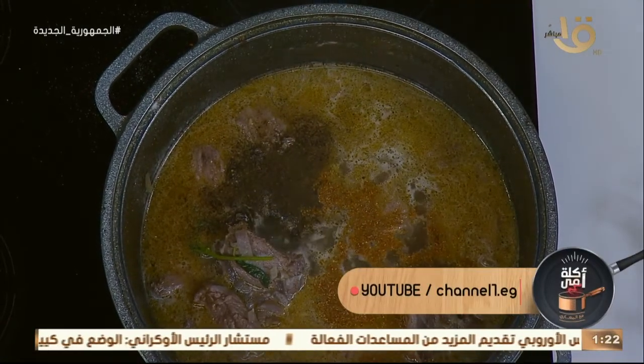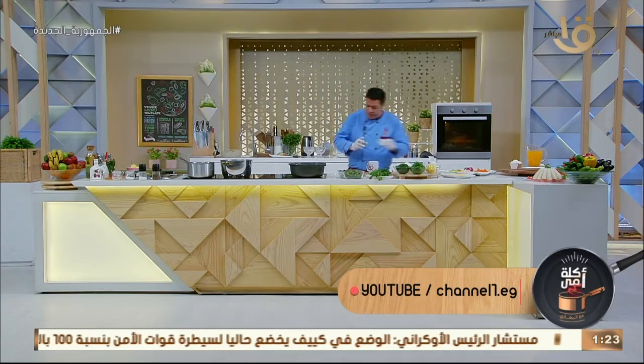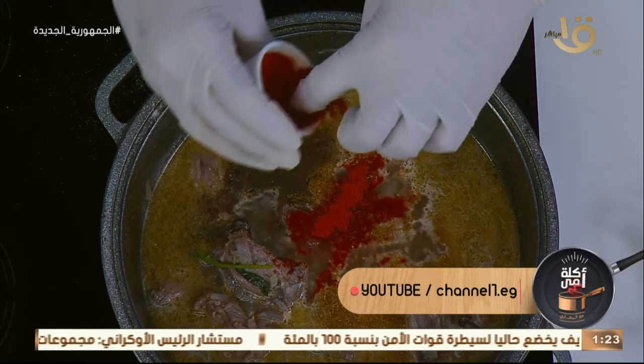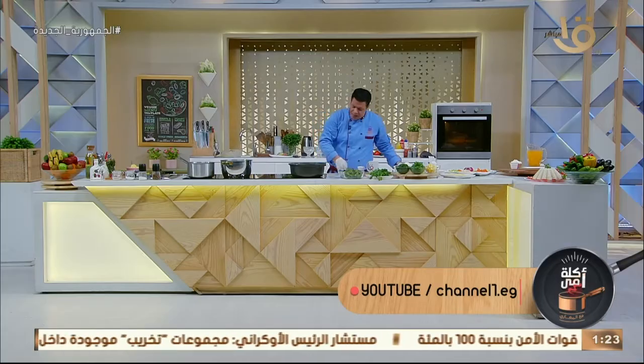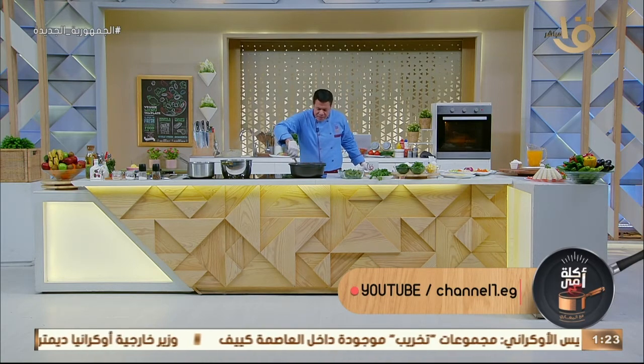كمان شوية بابريكا. أنا بحب دايماً الفلفل الحلو في الأكل، باستخدمها على طول — بتدي طعم. ودايماً أقولك: البهارات من بين أصابع أي إيد كانت، ده اللي بيميز الأكل.